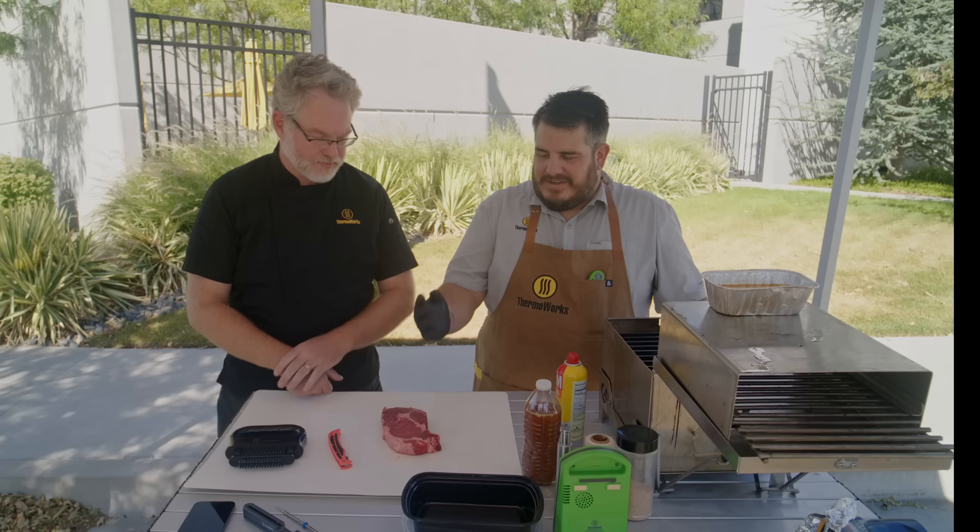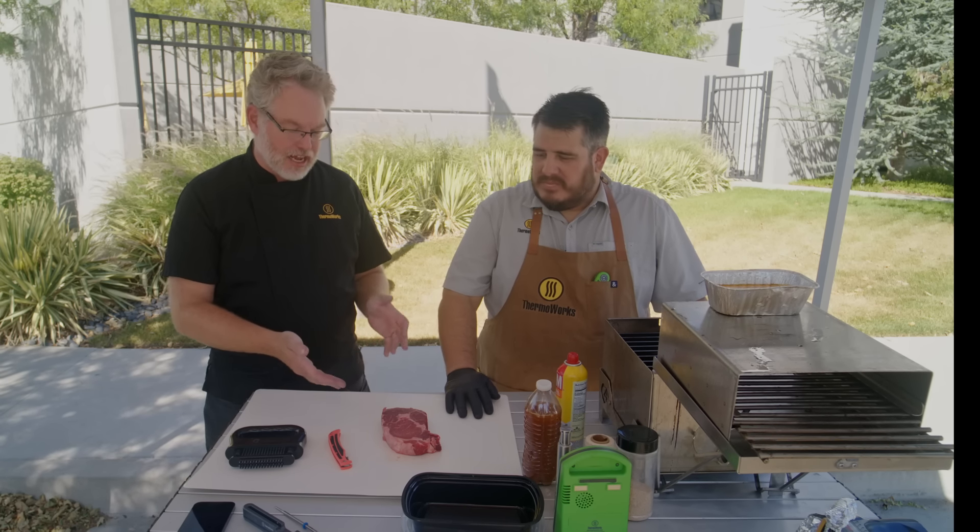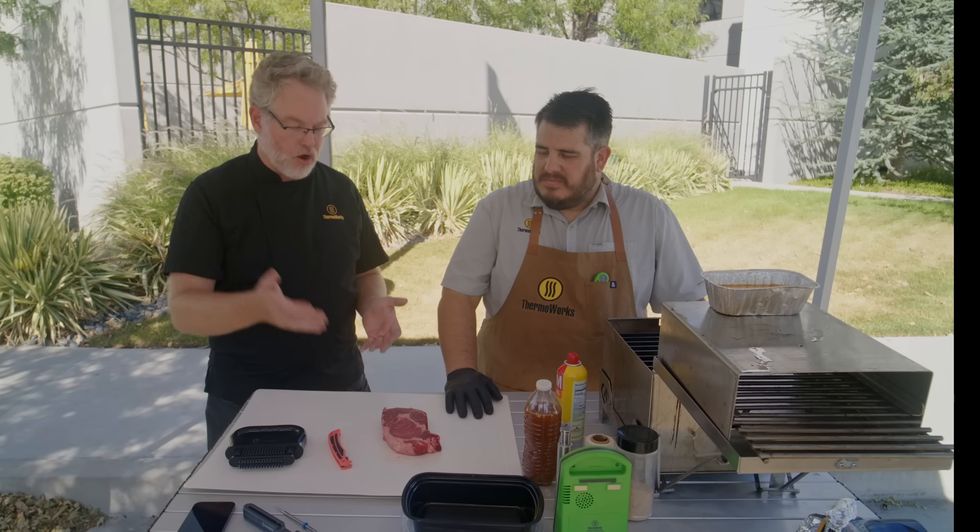We just cooked at the local Ace Hardware. That's fantastic, and we're excited to eat this steak, but also to show the people at home how it is that you make a competition-style steak that wins gold tickets.